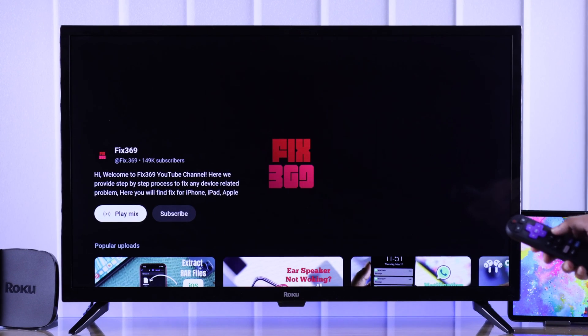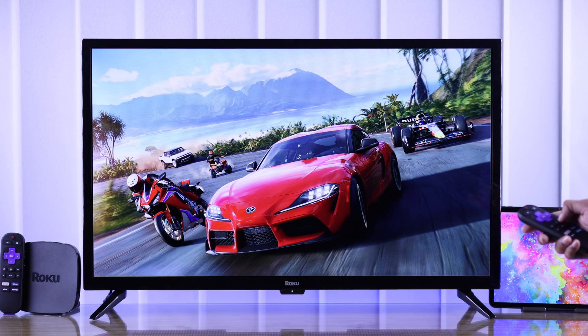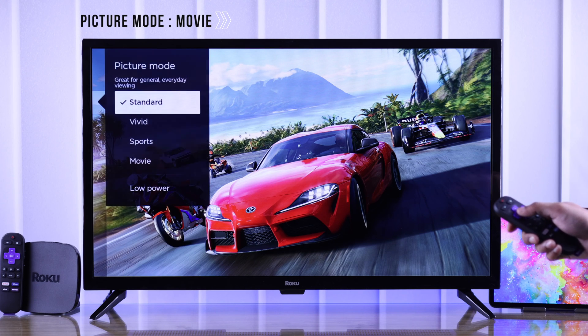If it doesn't open for you, then make sure that you're playing a video. After that, press the option button, and from there go to picture settings.